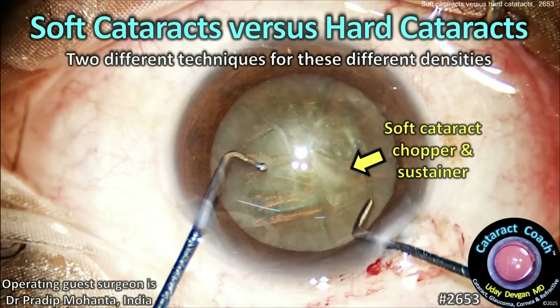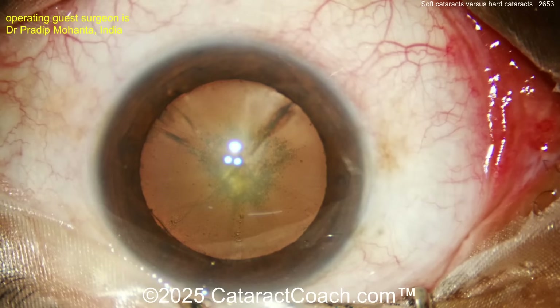cataractcoach.com — soft cataracts versus hard cataracts: two different techniques for these different densities of lens nucleus. Our guest is Dr. Pradeep Mohanta, who was on yesterday's Cataract Coach podcast. You're missing out by not watching that podcast, so you better check it out.